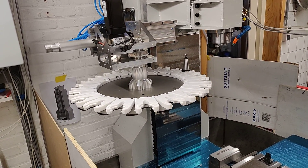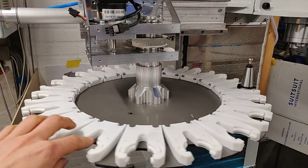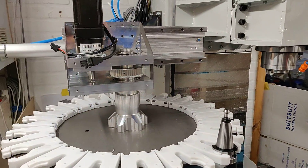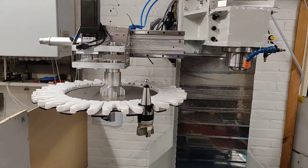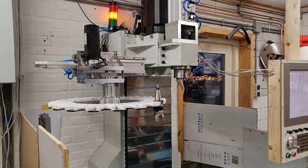It's almost done. I need to make some brackets for the home sensor so it knows where the disc is, and make the belt connection. Then I can start working on the macro that will control the tool changer.